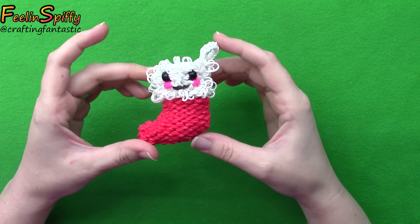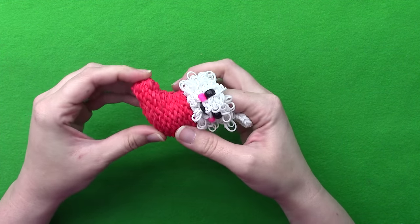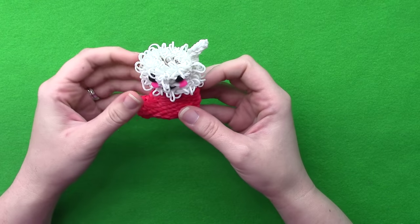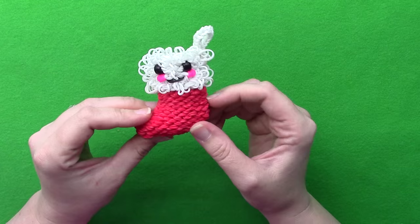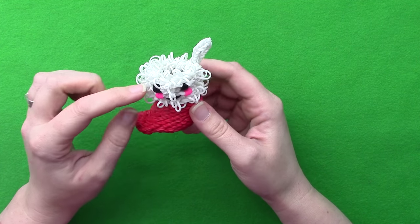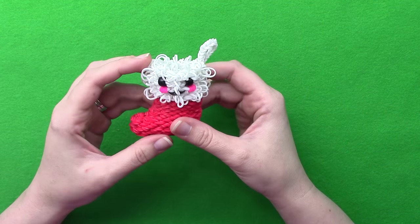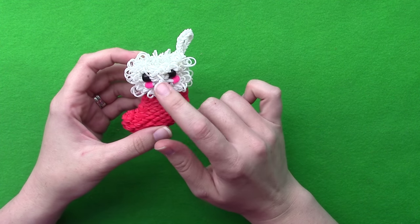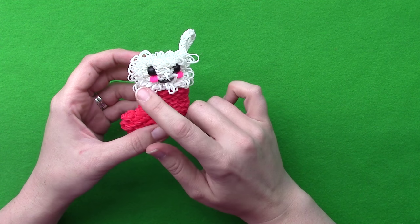Hi everybody, this is Ellen. In this tutorial I'm going to show you how to make a happy stocking - super adorable, it's got a little thing to hang it up with and it's pretty big so you should be able to fit lots of different things in there: candy canes, little rubber band figures, bracelets. Band-wise it's 262 white and 262 red. You'll also need 9mm pony beads or two bands for each eye, then your cheeks and your mouth.